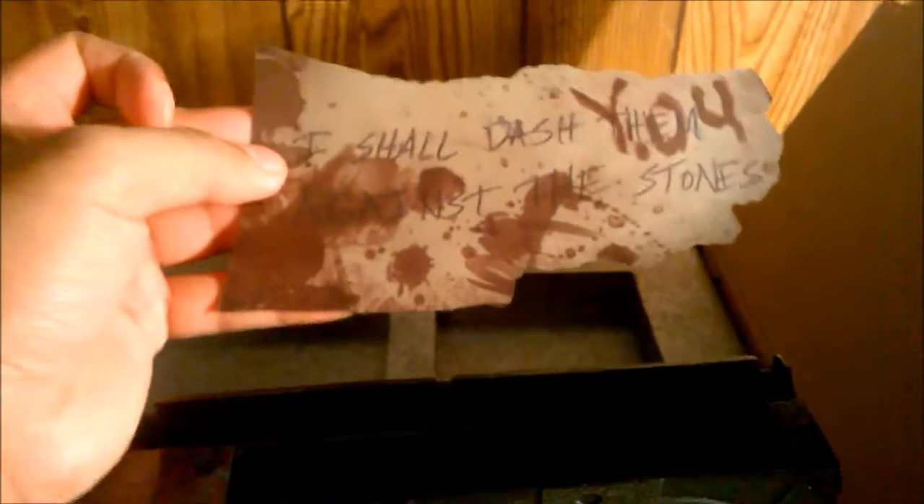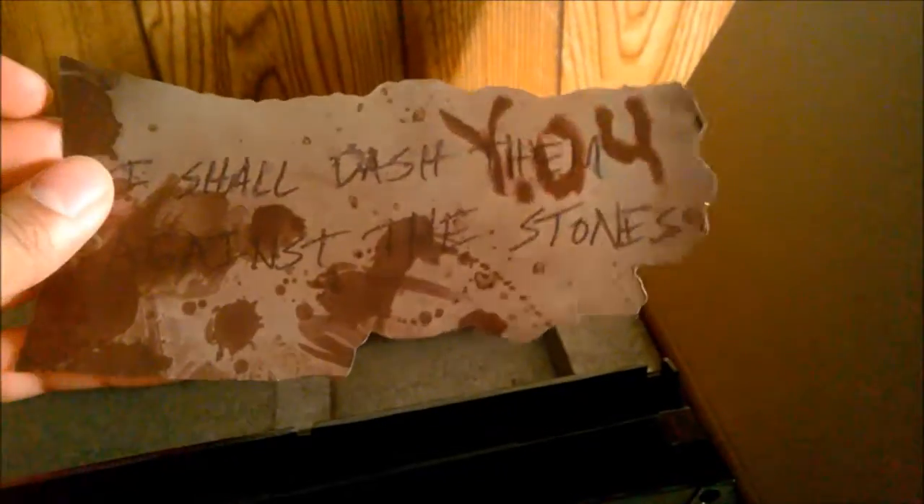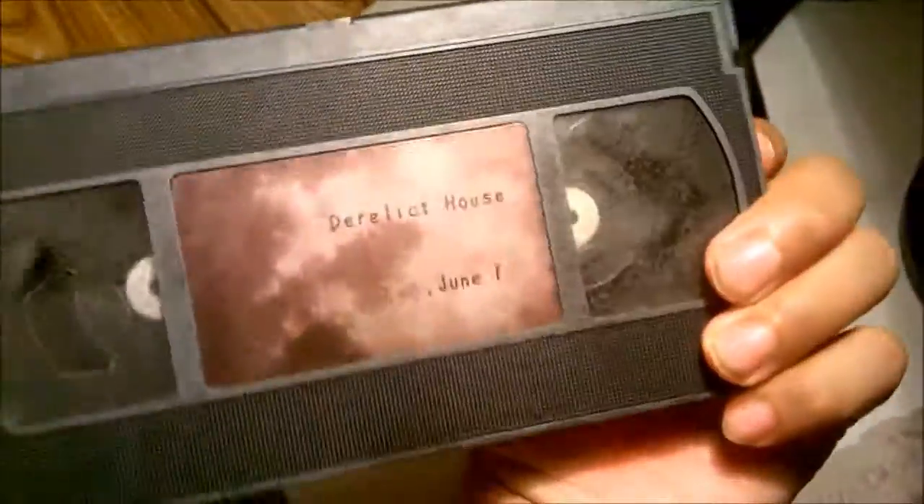We have a note that says, 'I shall dash you against the stones' — with 'them' scribbled out and 'you' written in blood. Actually, this is from the demo — the teaser demo. That's actually really cool. I like that. Definitely going to put that somewhere. And the rest of it's empty so you can store whatever you can think of. This is really cool, I like this — really neat.